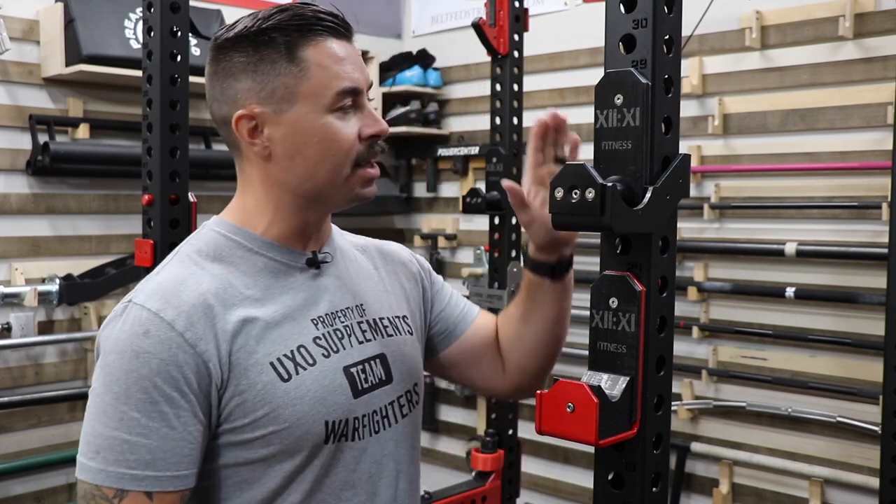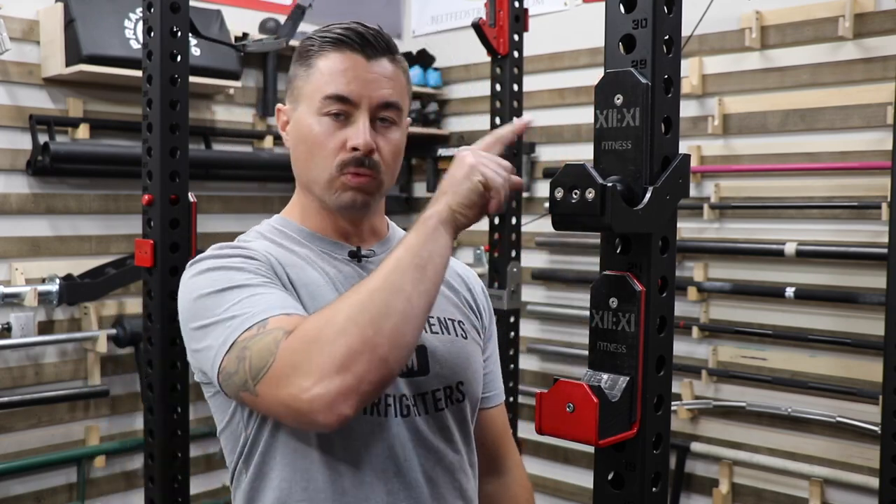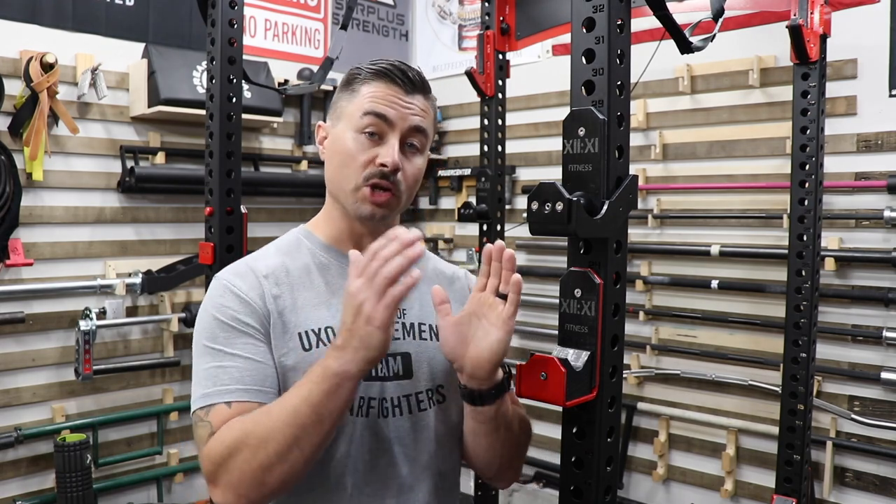Hey everybody, it's Curtis. I'm back in the Kurt Locker with another review for you, and today I am looking at the 1211 or the XIIXI Roller and Duffalo Block J-Cups. If you're new to the channel, welcome. My name's Curtis. My channel focuses on garage gym and home gym equipment as well as training content.